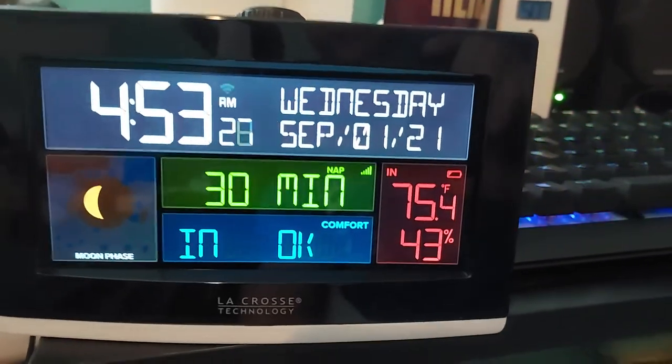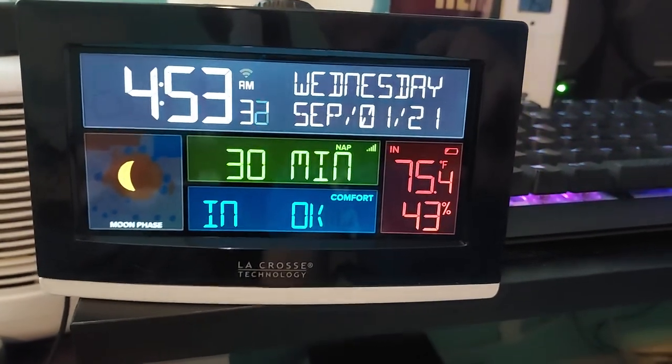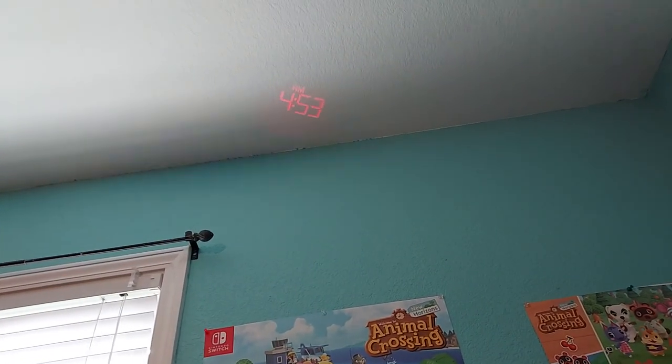Here's a better look at the display — it's beautiful. It says the battery's low indoors already; I guess they sent me an old battery. I can't believe how bright that projection is — my old one is right over there and you can't even see it. You can rotate this unit and adjust the angle of where the projection goes — wow, you can really angle that thing far.